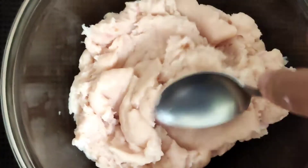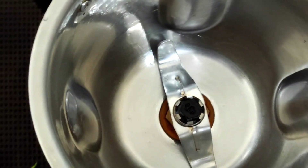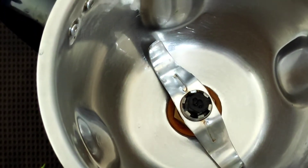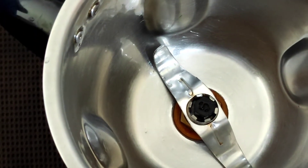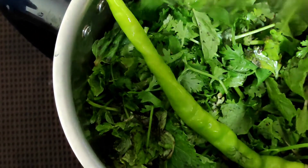The chicken has got minced very well, so now we'll keep this aside. Here I have taken a blender jar and into that I'll be adding the coriander, the mint leaves, the garlic, the chilies, and I'll blend this into a nice fine paste.